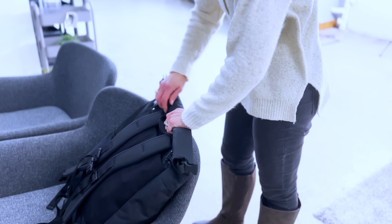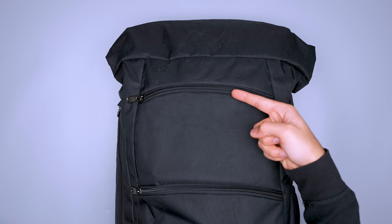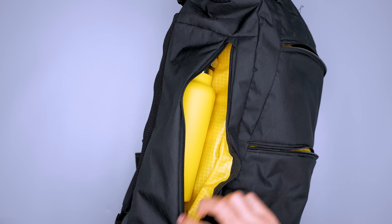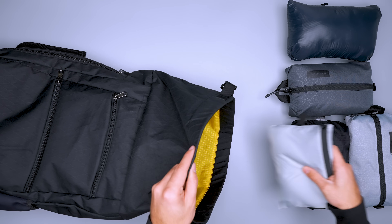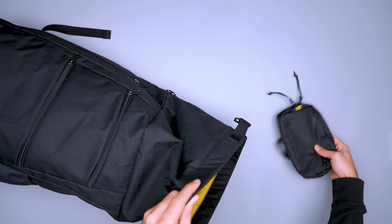If you find the roll top makes accessing the main compartment a bit finicky, you'll appreciate the external pockets. The front pockets include O-rings for modular gear like a key leash, and additional pockets for gear organization. There's also a side pocket that can fit slim shoes, and a place for a water bottle on the other side. A laptop slides in along the back panel, and the main compartment's wide opening makes it easy to fill — a definite plus since you can only load it from the top.